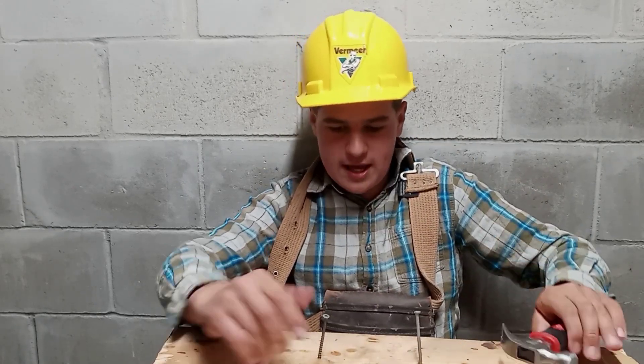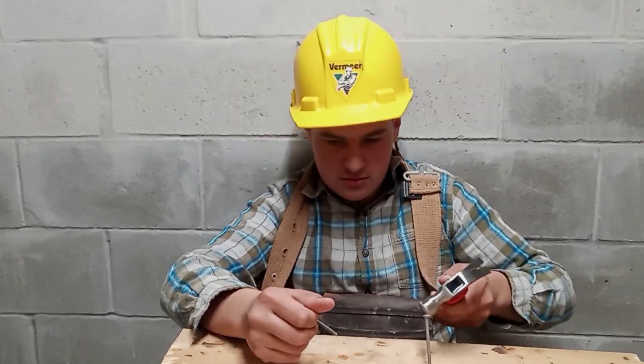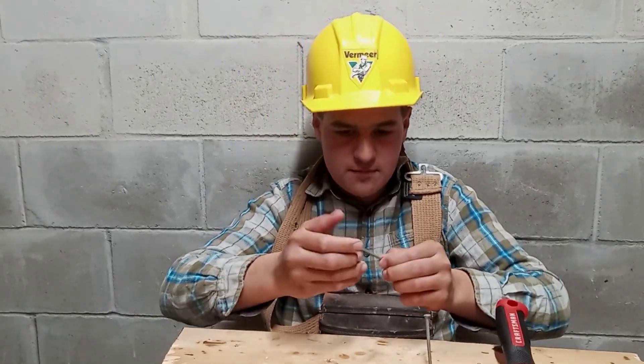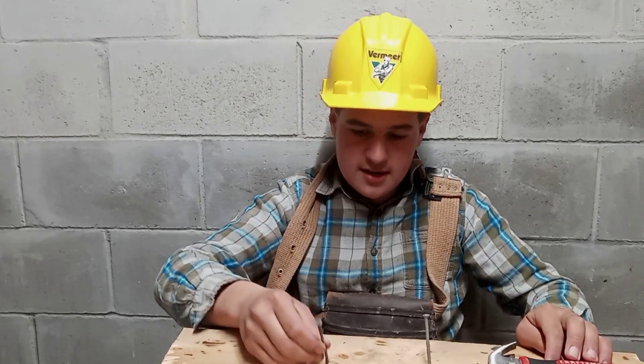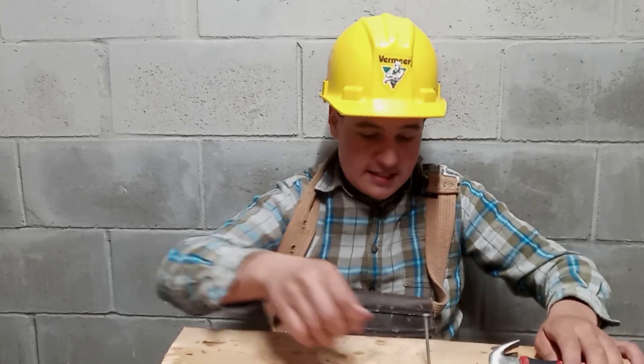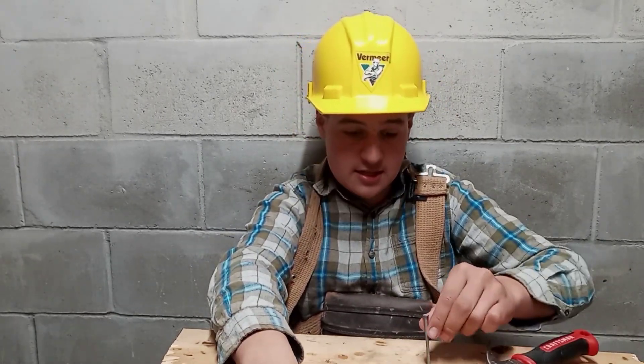Let me show you why I don't like a screw too. See, it broke. The thing is broken. And that's not what I want. See, this thing right here — the nail — does not break as easy. It is way stronger.